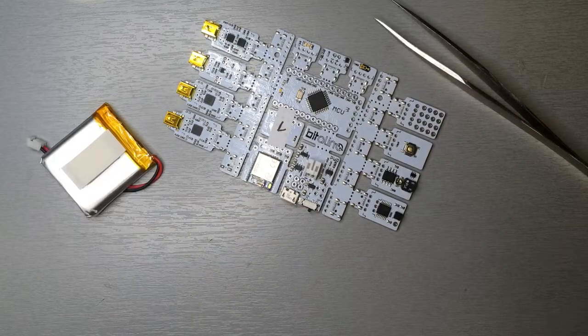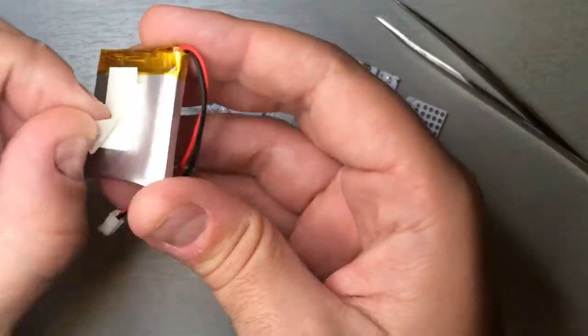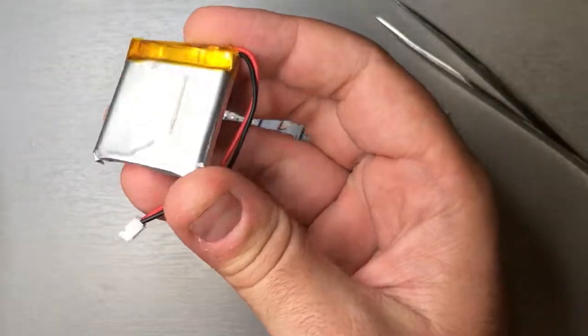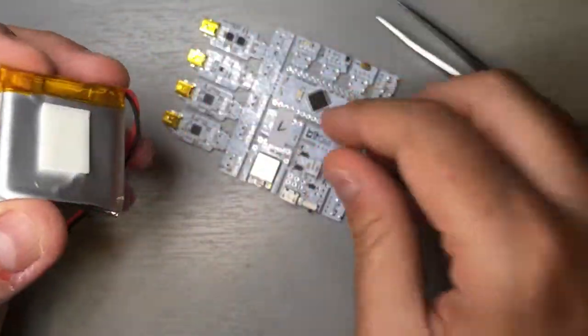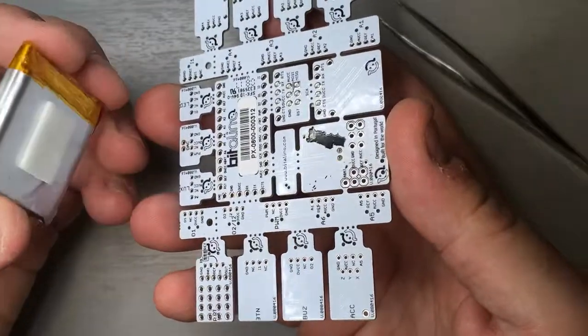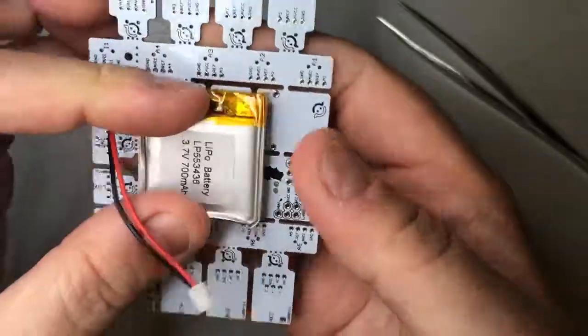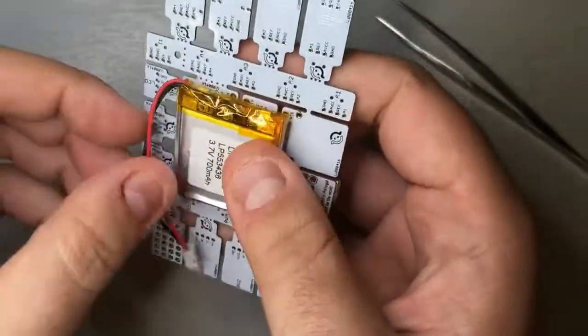This is a short video to show some usage recommendations on how to attach and detach the battery from your kit. The batteries come with double-sided adhesive, so you can just peel this off to expose the adhesive part. To attach it to the board, you can put it in any way you prefer. We usually like to put the batteries centered on the device so that they become nice and balanced.